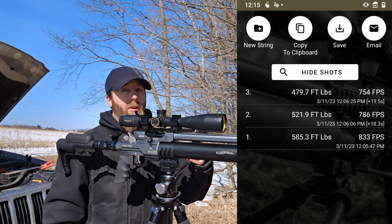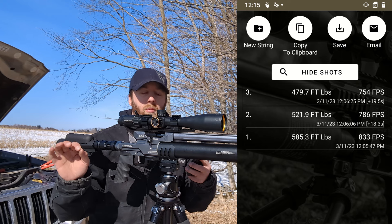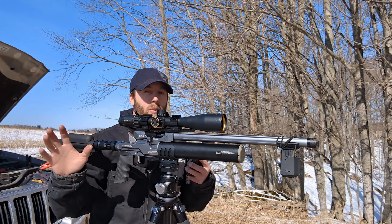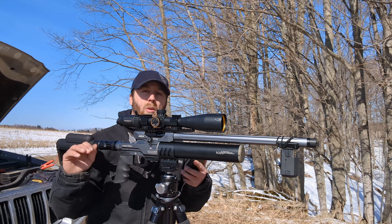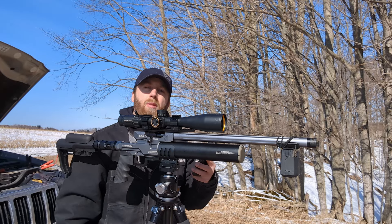That's some pretty good wallop. From 4500 I'm ending at about 3000 every time, no matter what slug I've used. So I'm going to fill it up one more time, set up that target, and we're going to shoot it once with each slug to see what happens.